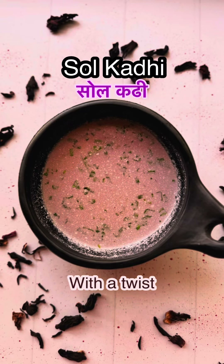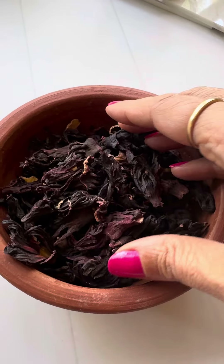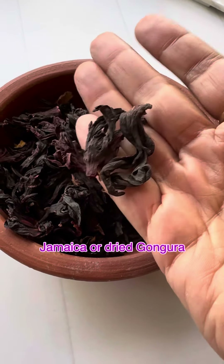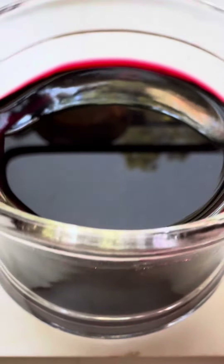Did you think it was solkadi? Well, you're almost right, but instead of kokam I have used hamaika, or dried flowers from the sorel plant — the same plant as gungura or ambadi. It has an uncannily similar taste and color to kokam, with incredible health benefits just like kokam.